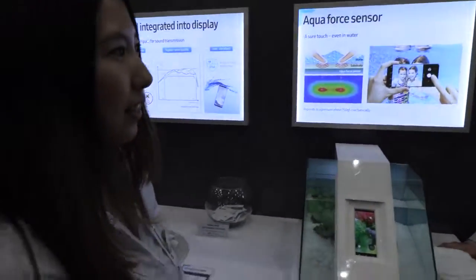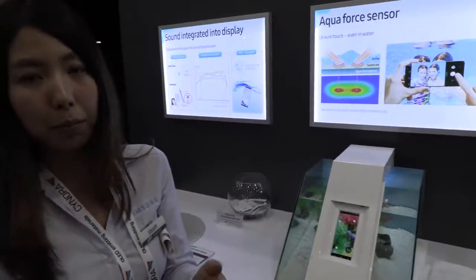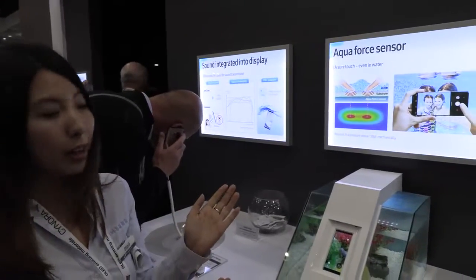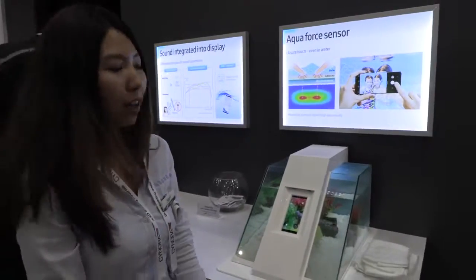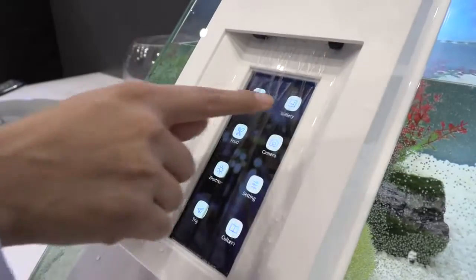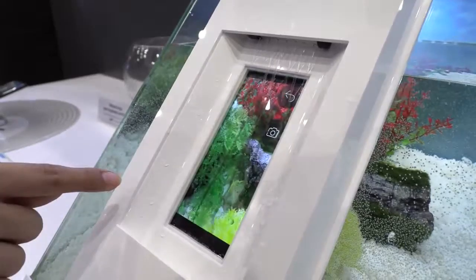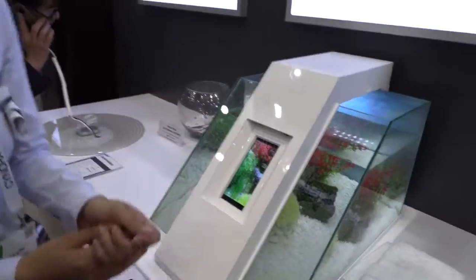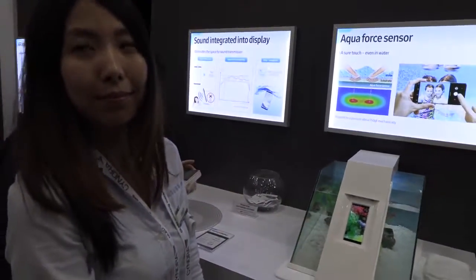We also have an Aqua Force sensor. Other waterproof phones in the market don't have an Aqua Touch sensor yet, which is why you can't use them underwater. Now we have a function that can distinguish between water and a fingertip even underwater. So even with water over the screen, you can use your phone — go to your gallery, camera, take pictures underwater.